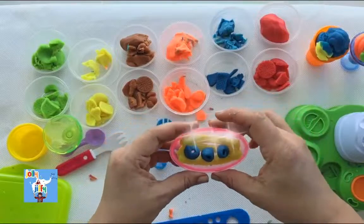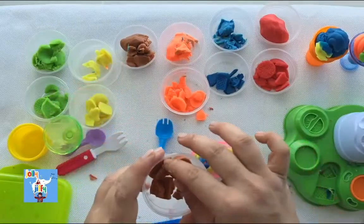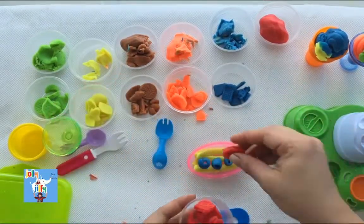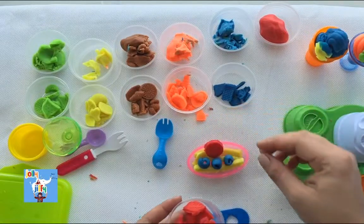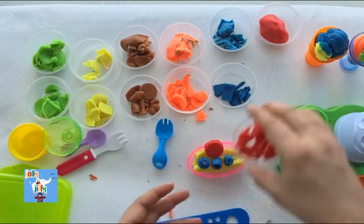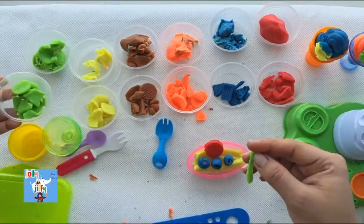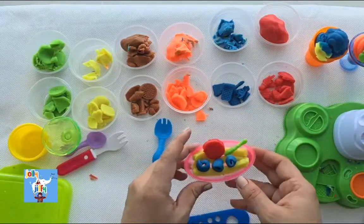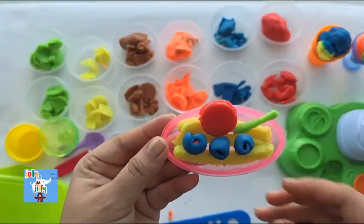Now let's do some toppings. Which color do we choose? Red color? How is it looking, guys? Is the red color biscuit looking nice? Yeah! I heard you. Let's take a green color stick as well. Wow! Our Sunday Brunch ice cream is ready! The name of this ice cream is Sunday Brunch. Wow! Three ice creams are ready.